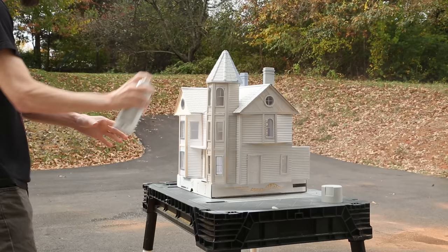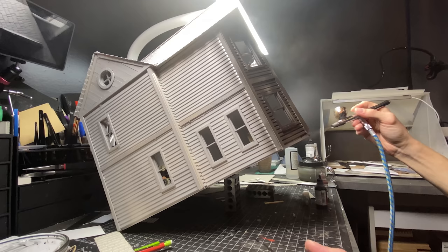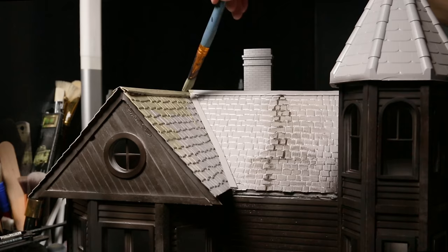Then I primed it all with a rattle can and took it inside to put a base layer color down with my airbrush. As I planned for this build I looked at the trailer and took screenshots of every angle I could of the house. There weren't many, and I could tell there were a lot of little details. I didn't do all of the details because it just would have taken too much time, so I made my version of it without making myself go too insane.